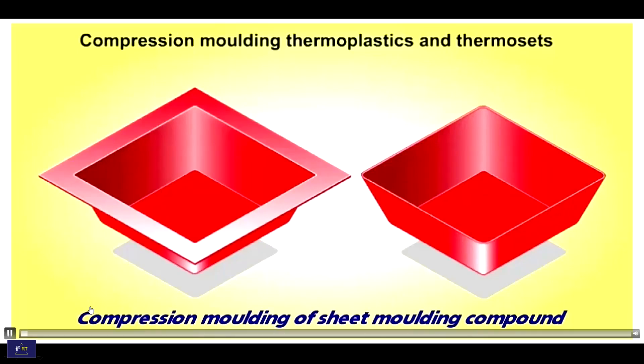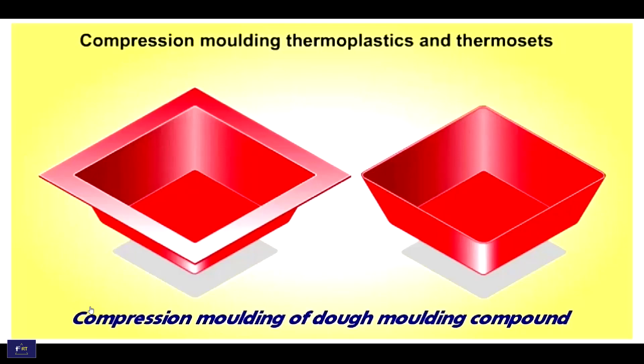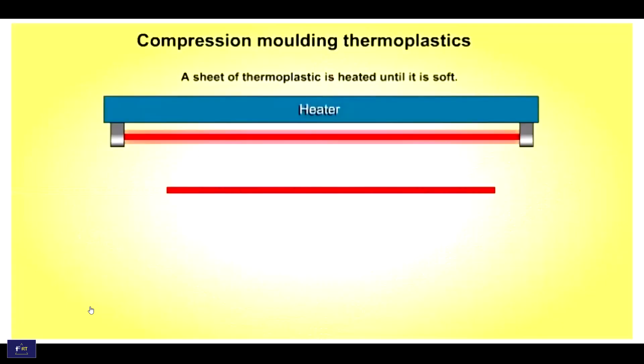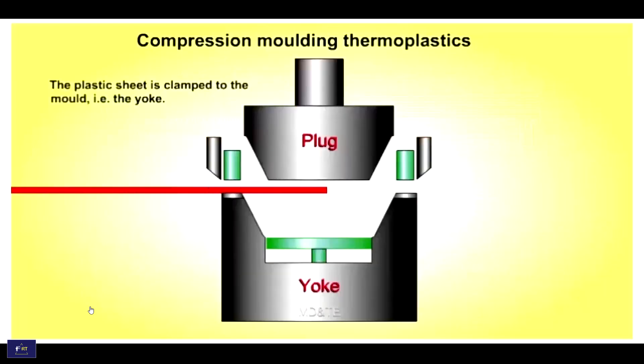This is the compression molding machine. This is the thermoplastic sheet. The thermoplastic is heated until it is soft. When it is soft and floppy, the plastic sheet is clamped to the mold.